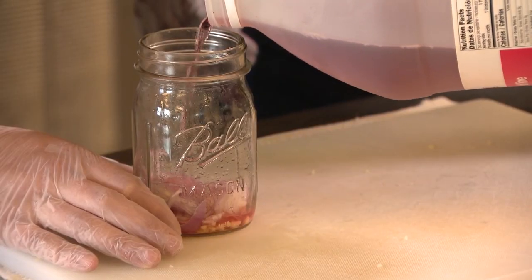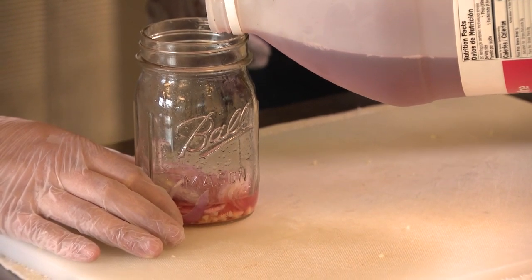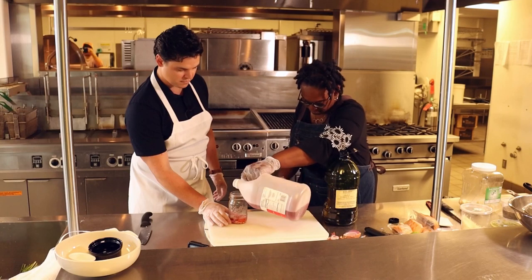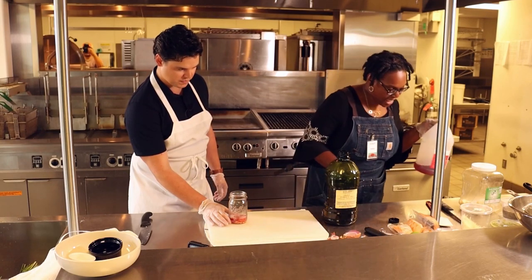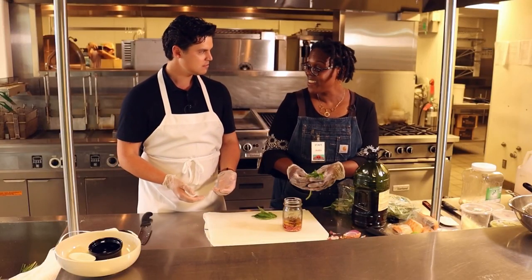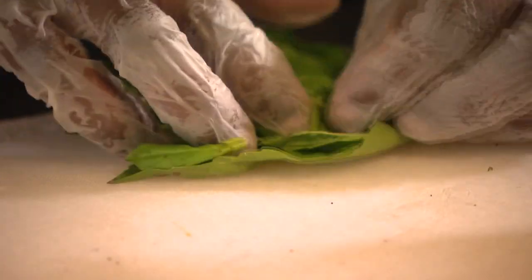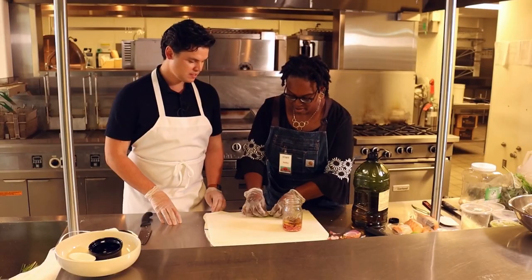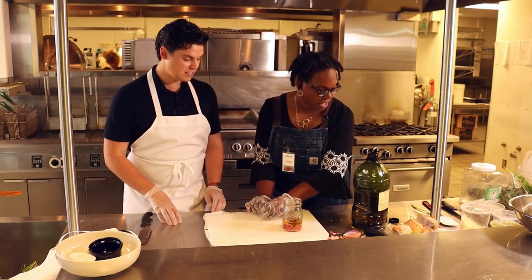We're just gonna put in about 1¼ cup of red wine vinegar, give or take. I'm gonna have you put that in in two parts. Next, we're gonna put in a little basil. The family that cooks together stays together. We're gonna roll this up in a tight, nice coil — it just makes it easier to cut.